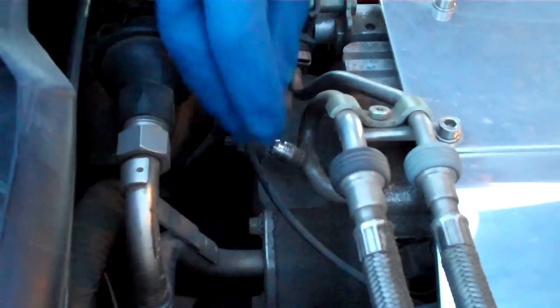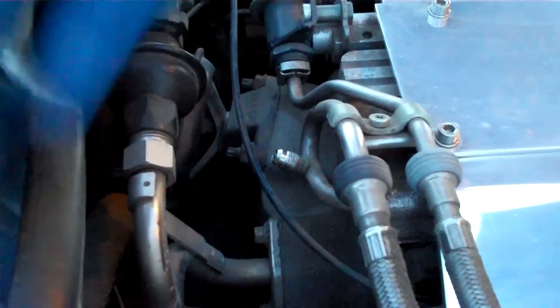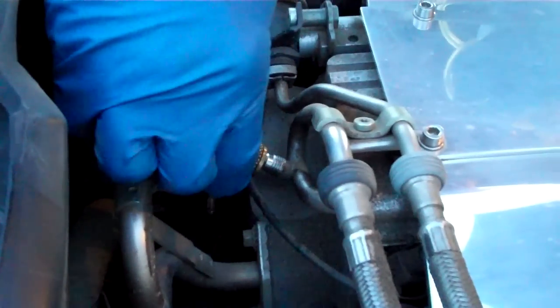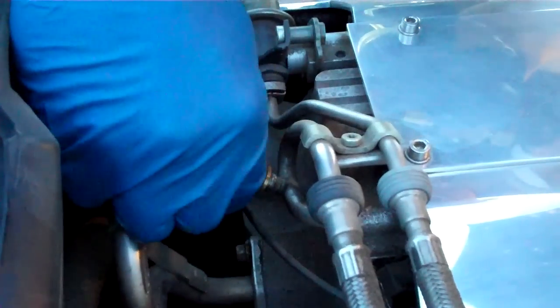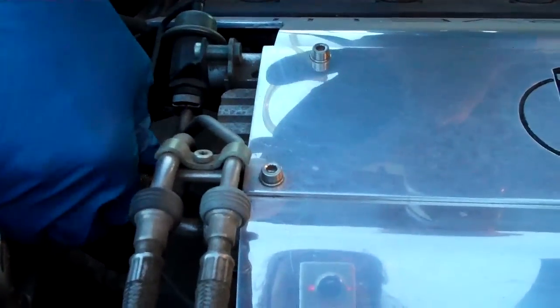We're going to do a fuel pressure test. The vehicle has a crank-no-start condition. With a lot of GM vehicles, including a Corvette, the test port will have a little black cap on it — just pull it off. It's like a Schrader valve like you have on a bicycle tire. We've got a lot of pressure, so you want to screw the gauge on there and then look up what your specs are supposed to be.